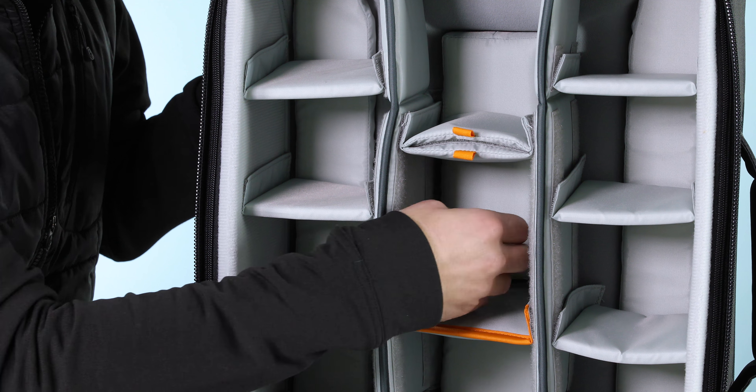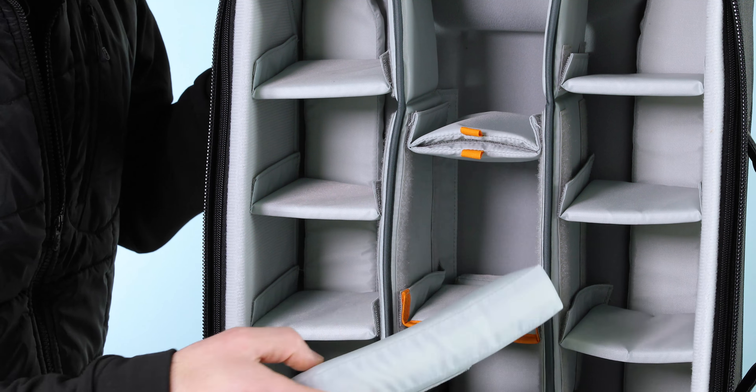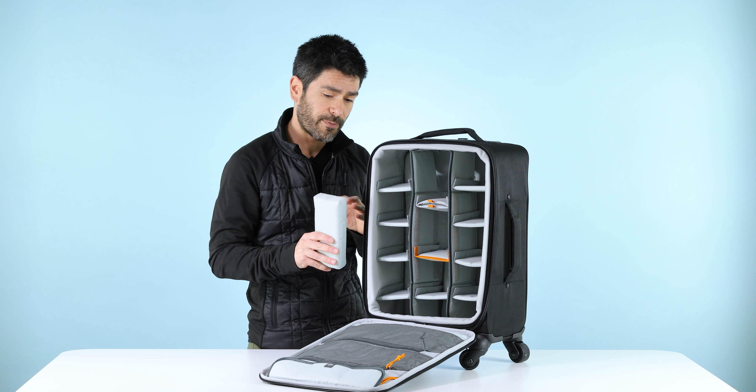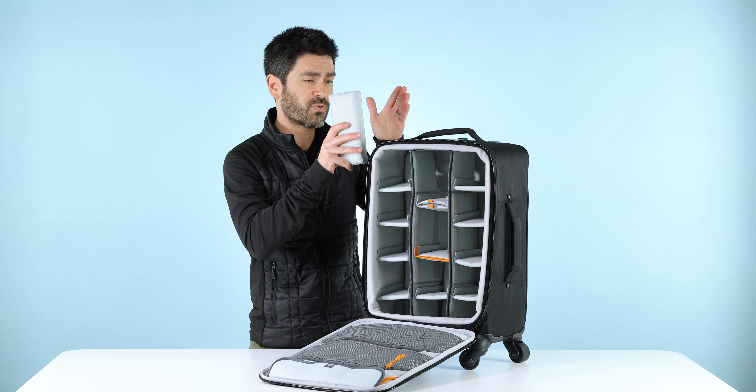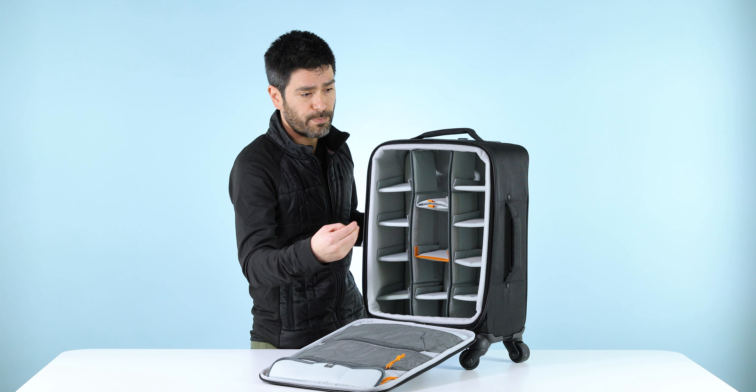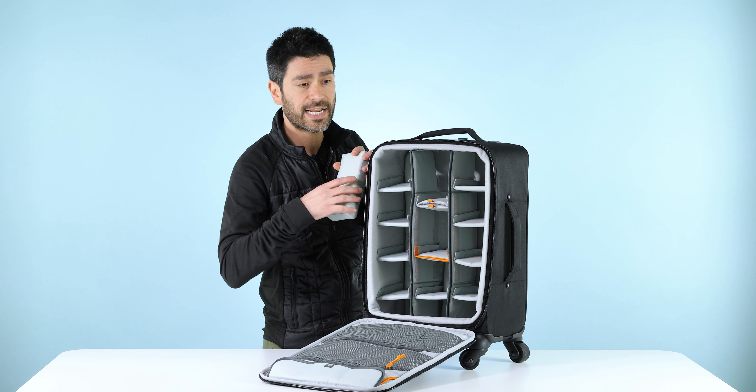Behind the dividers, you'll also find removable pads. There are four of these in here, and these are really helpful for adjusting the depth. They're really good for padding out when you've got a lens running parallel to the front, and if you happen to have a deeper lens that you want to put perpendicular to the front, you can take these out and get extra depth.